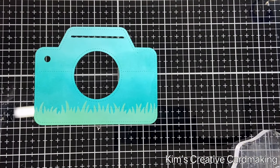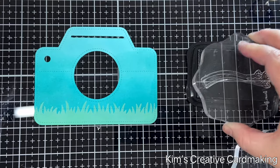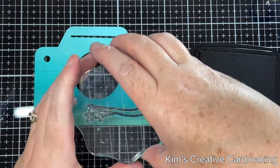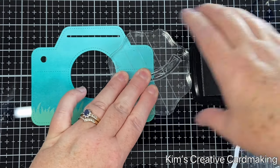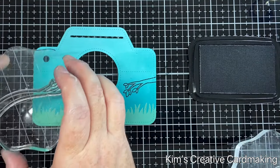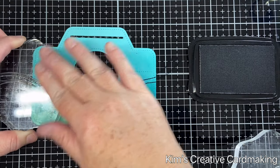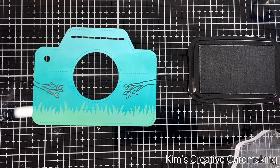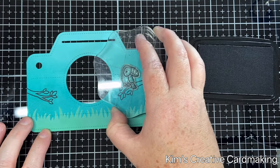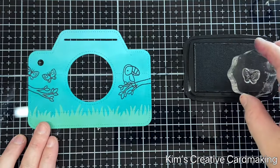I'm using some distress oxide for the grass, which goes nicely over the distress ink, and this cracked pistachio is the perfect color for grass. Now using Toucan Do It, I'm going to stamp some of my favorite images on the front of this camera — starting by stamping the branch on both sides, then adding in the toucan and some of the little butterflies. If you prefer, you could always stamp these onto white card, die cut them, and put them on top, but I quite like the effect of stamping directly onto the camera.